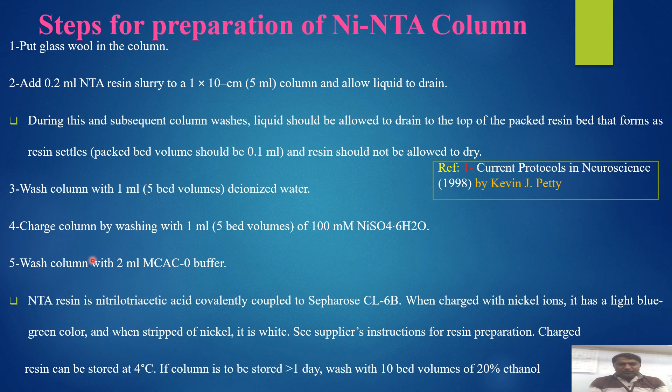Next are the steps for preparation of the nickel NTA column. First of all, put the glass wool in the column. Then add 0.2 ml of resin solid to a 1 x 10 cm, 5 ml column and allow the liquid to drain. During this and subsequent column washes, allow liquid with deionized water to drain to the top of the packed resin bed as the resin settles. The packed bed volume should be 0.1 ml, and the resin should not be allowed to dry. Wash the column with 1 ml (5 bed volumes) of deionized water.